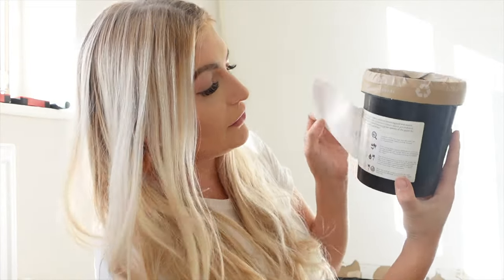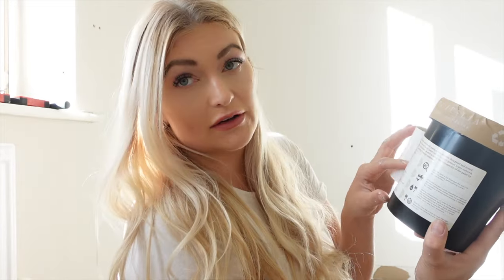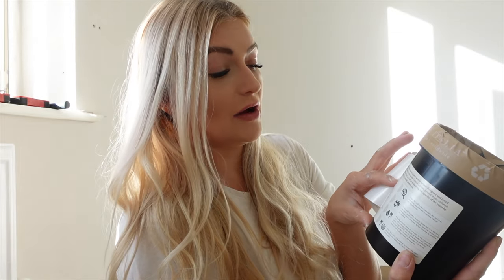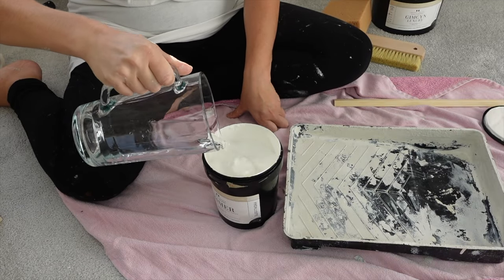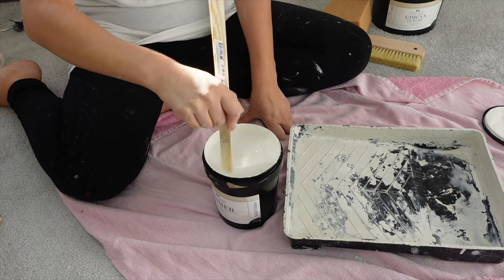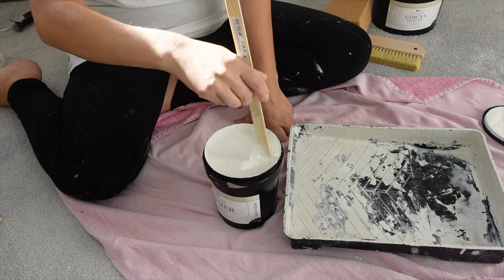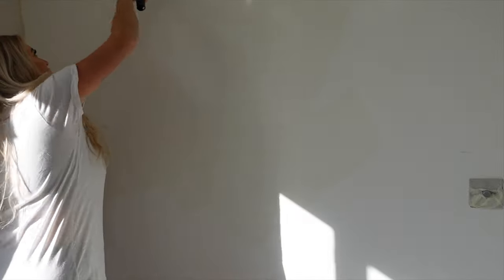With the primer, just peel the label back and it will tell you how to dilute it. You have to dilute it with 30% water. That gives you a coverage of 0.5 per square metre, and for 5 square metres dilute by 30%. So that would be either 150 millilitres per half litre or 300 millilitres per litre. Make sure you give your primer a really good stir. You can apply it with a standard paintbrush, roller, or any general paint brushes.